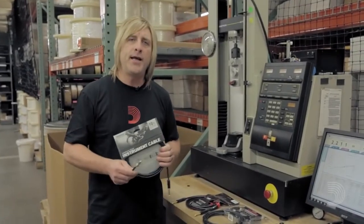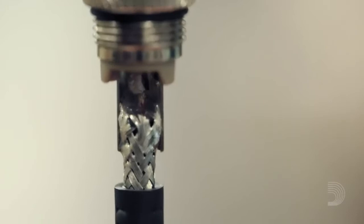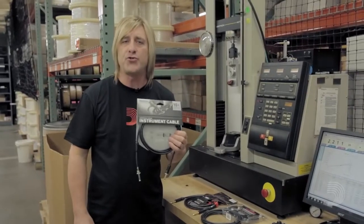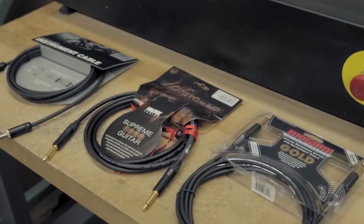Hi, I'm Rob Cunningham from D'Addario, and today we're going to put our American Stage Cable with Helio Fuse Soldering to the test against two top competitors to see which is strongest. We have our American Stage Cable, a Klotz Lagrange, and a Mogami Gold.